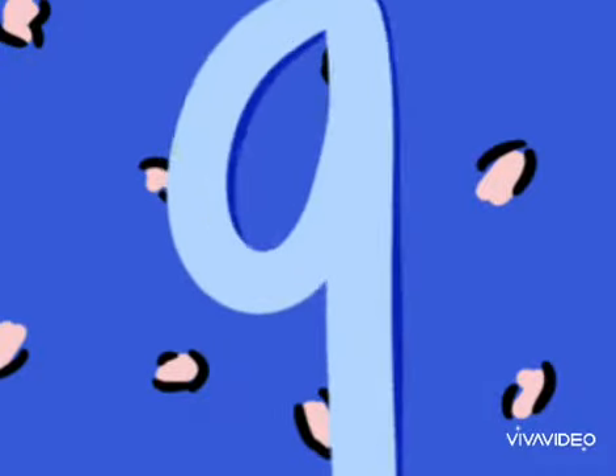Hello babies, how are you? I hope you are fit and fine. Today we are going to introduce a new number that is number 9. Which number is this? This is number 9.